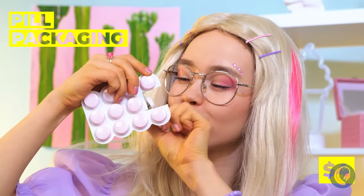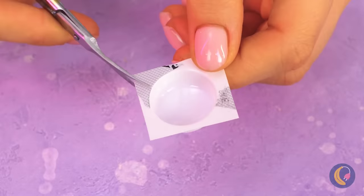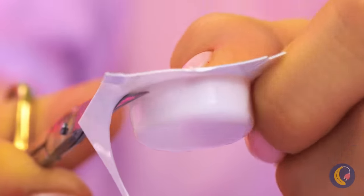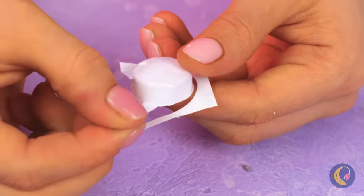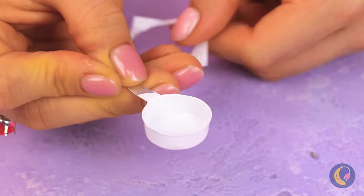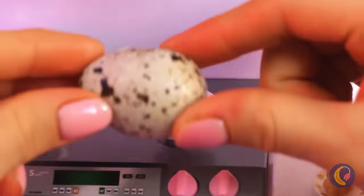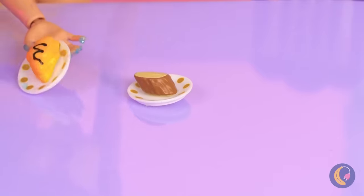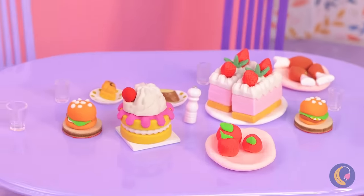Let's see what else we could make to help. Take some pill packaging and cut off most of the sides, just leave a little so that we can have a handle. It's a frying pan, and just in time for breakfast. Let's throw in lunch and dinner for good measure also.